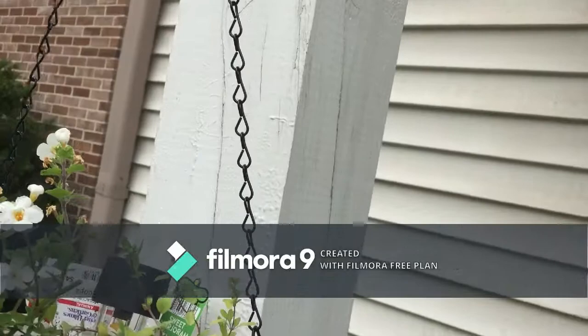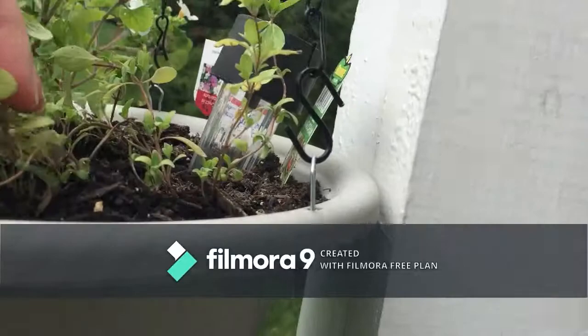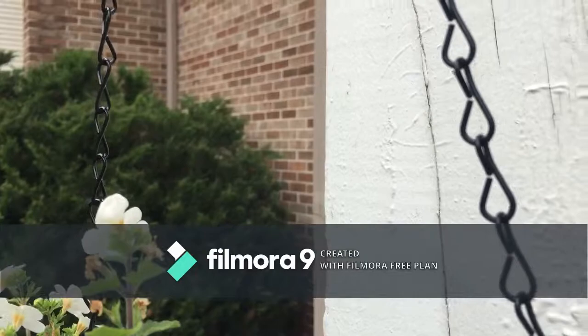And in here I've got Bacopa — it's not going to get any taller than this but it's going to grow out and trail over, it's a really good trailing plant. And then I've got sweet marjoram because I want to learn to make my own Italian dressing, and this has been in every recipe that I've found.